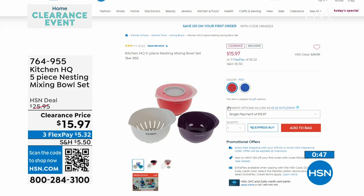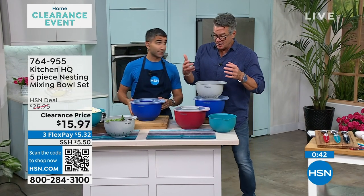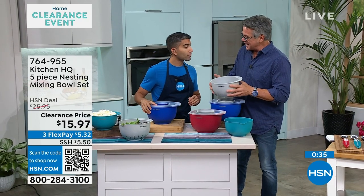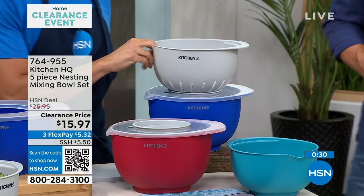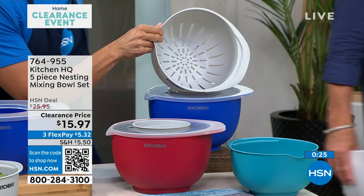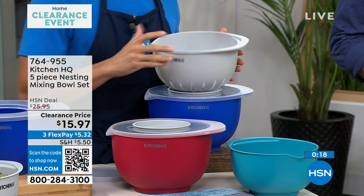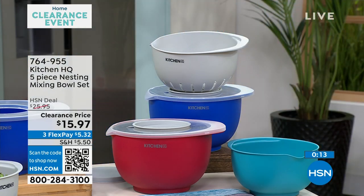When you go to hsn.com, you can order — $10 off is the price. I love that you're also getting a colander because I cannot have enough colanders in my house. And they nest. I like a colander like this better, especially when I'm cleaning veggies or salad stuff. Call 764-955 or go to hsn.com. Dishwasher safe, and they won't discolor over time. They're really excellent. I love that you showcased that spout because I'll make a salad dressing and pour it on. Let's come on over to our next table.